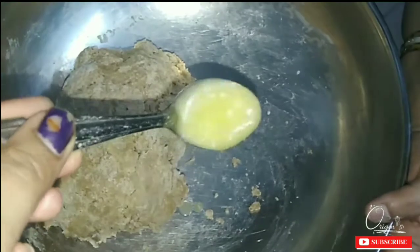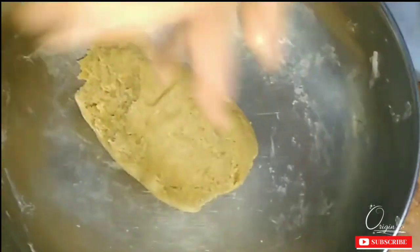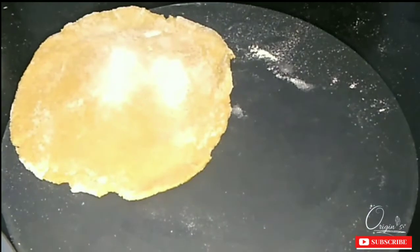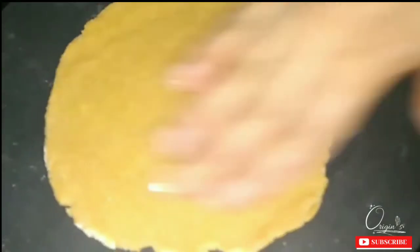Now I am adding a little garlic to it. I have a small amount of garlic. I will mix it well so that the garlic is properly incorporated into the dough.